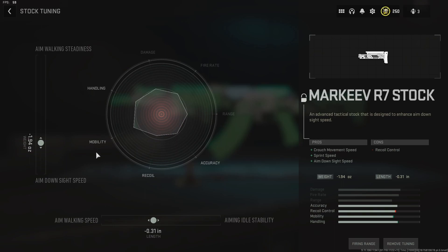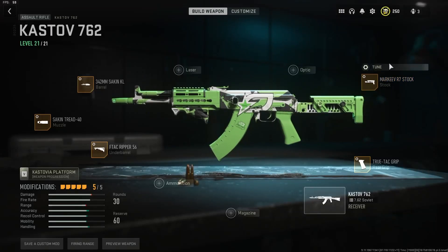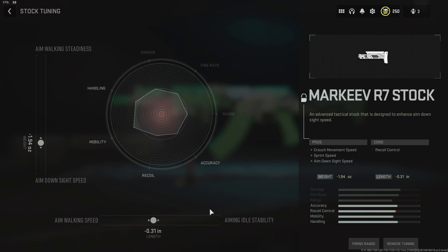Coming into the stock tuning — this is a good example of what I want to talk about. It's tuned for ADS speed and aim-walking speed, but these numbers aren't right. They're actually going to be negative 0.3 and negative 2. I talked about this in yesterday's video: the tunings sometimes don't save as the numbers you set them as. The ADS speed is supposed to be negative 2 and the aim-walking speed negative 0.35, but when you set them and click out and come back in, it resets. Some tunings just don't save correctly — it's not going to make a big difference anyway.